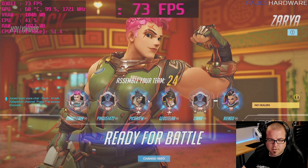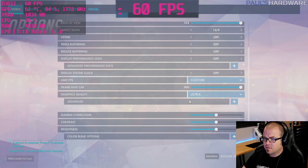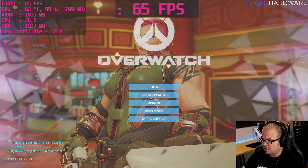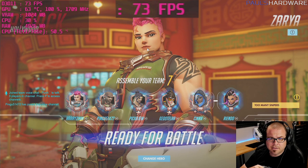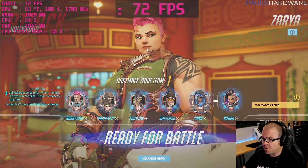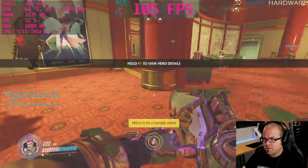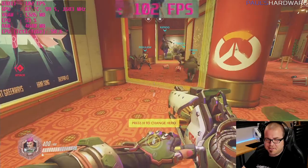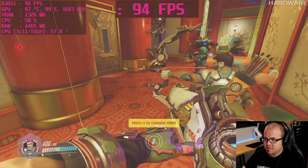Doing one more game of Overwatch, this time switching to Ultra settings with no render scaling, to see how things look for quality-focused players. My last game ended with a system restart, most likely due to the overclock, so I added a little more voltage.